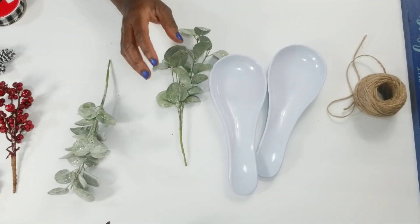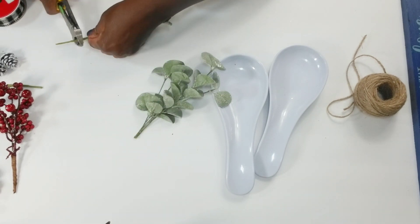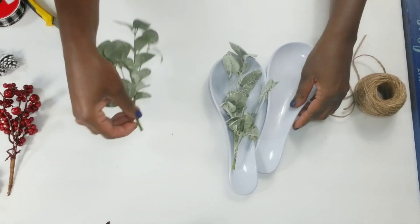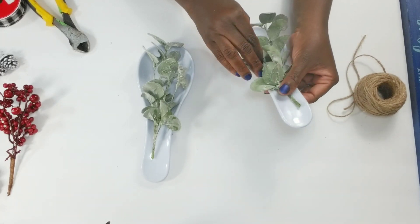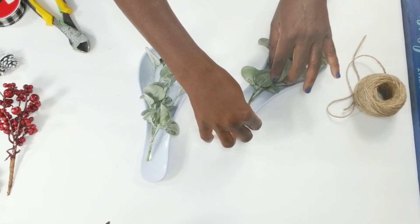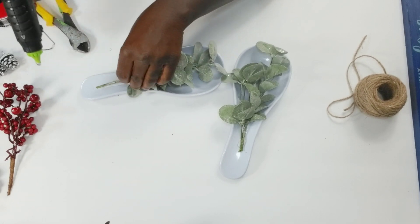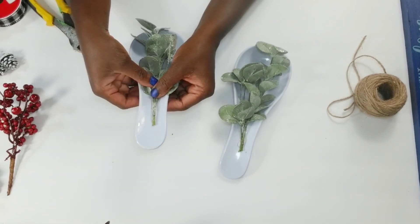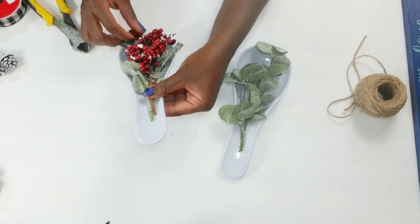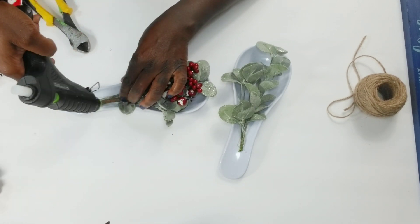I got these picks all for $0.98 at Walmart. I'm going to clip them down because they are a little too long. What I want to do is add the greenery first to my spoons — I'm just going to lay them down and then take some hot glue to tack them down. Then once I get my greenery tacked down, I'm going to go in with my frosted berry picks, lay them right on top of the greenery, and add some hot glue to tack these down as well.